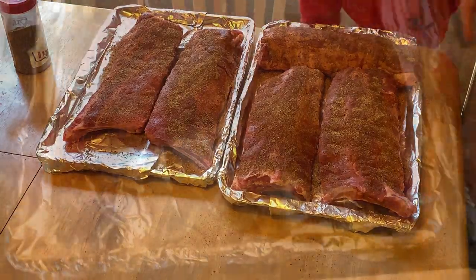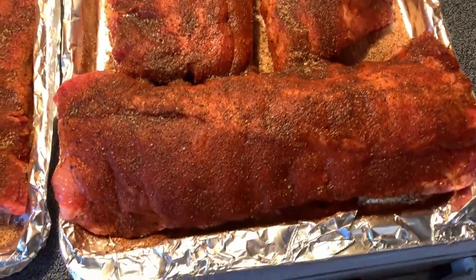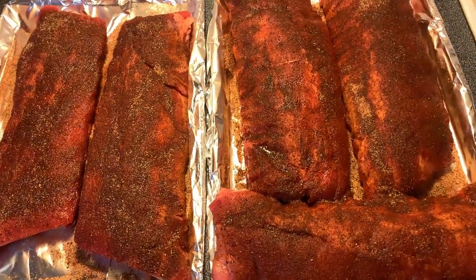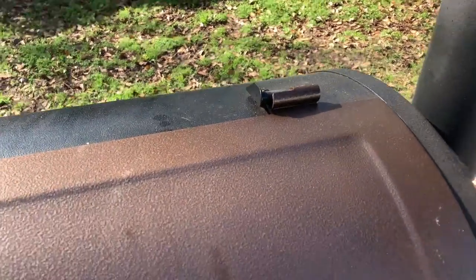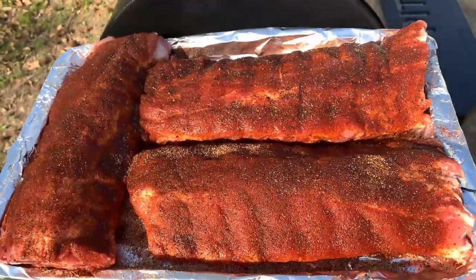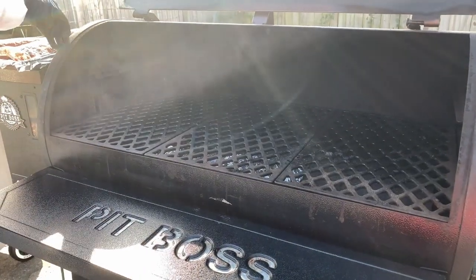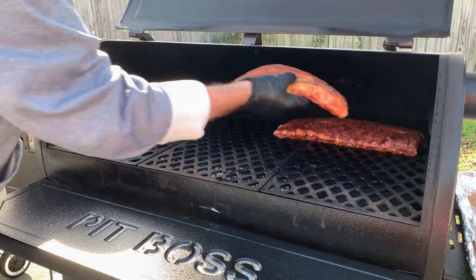A little after two o'clock now. These things are smelling good — time to go fire the pitfall up. Let these come up toward room temperature. It's kind of cold out here today. Those are looking good out here in the sunshine, folks. Let's get ready to throw them on. I got Miss Ellie holding the phone — hopefully she'll get this recorded right. Let's put these ribs in here and get them started.